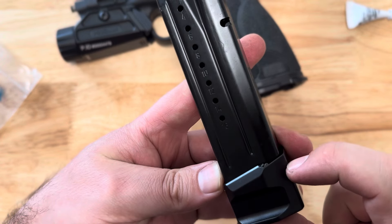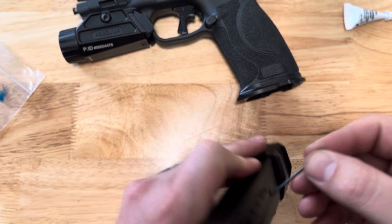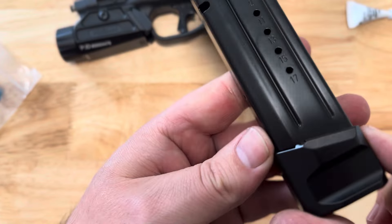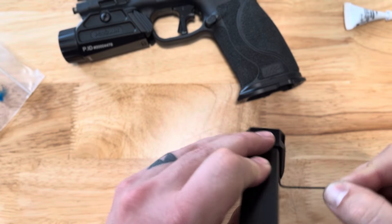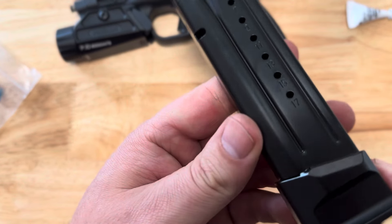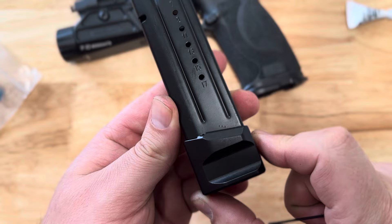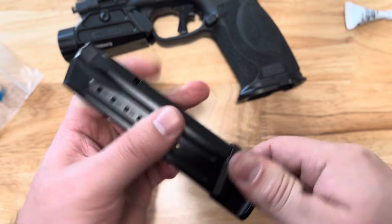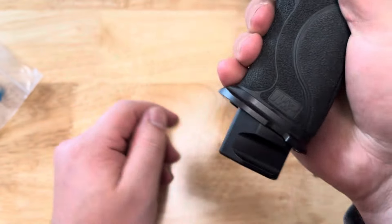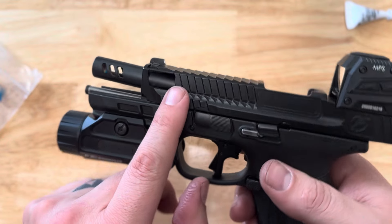If you just brought it just under the surface, four to five turns is usually what you want. You want the screw to stick up about even with or a little bit above that flat so that it captures the rail completely. That's about where you want it — it's nice and tight and it's not going to be sliding off of there. Make sure you check that.